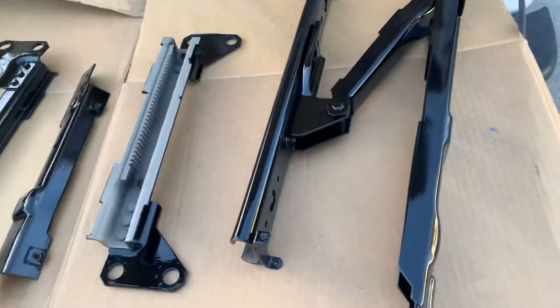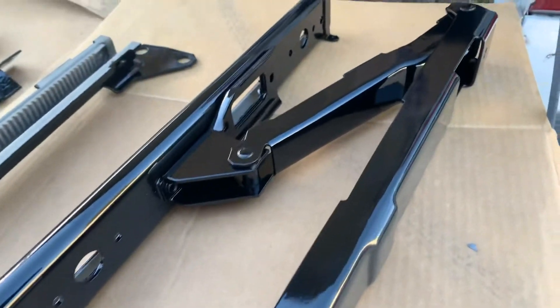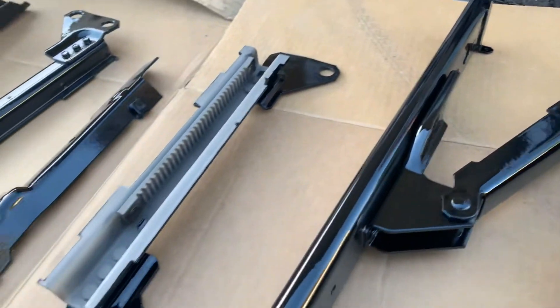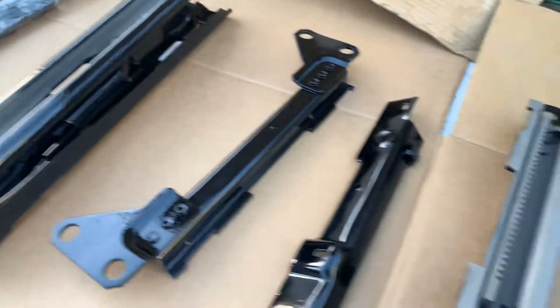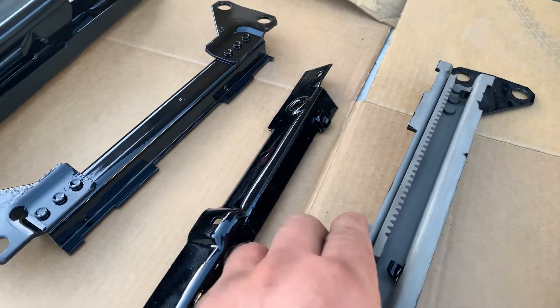Let me show you the seat tracks. I had Leon's powder coating in California do the gloss black. I could have spray painted them, but I want something long term. It costs a little bit more because he had to put more work in to tape it all off, because I didn't want any of this stuff to get sprayed.